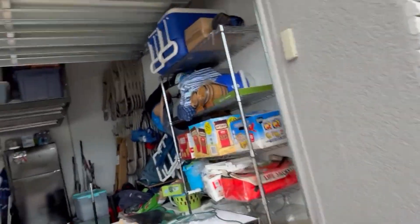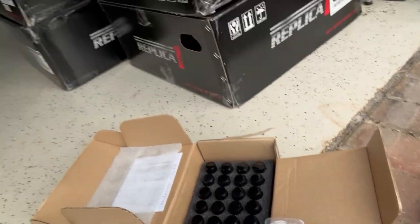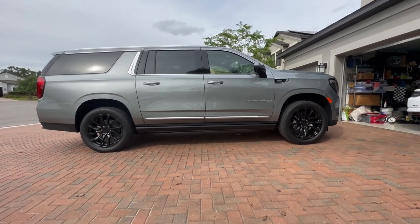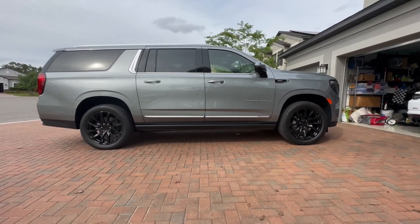Today we're going to change the lug nuts and show you what it's going to look like. I'll put the part numbers down below. You can see here we've got the locks and the black lug nuts. Before we get started, let's do that before shot — you can see the chrome lug nuts. The vehicle looks awesome with the new wheels on there, but let's just make it a little bit better.